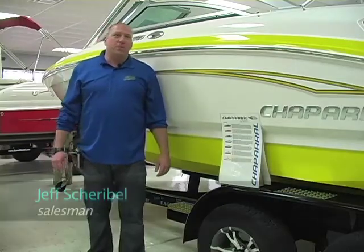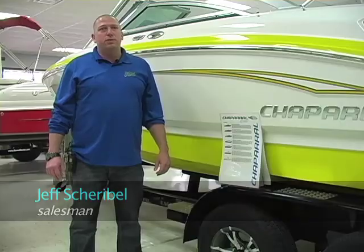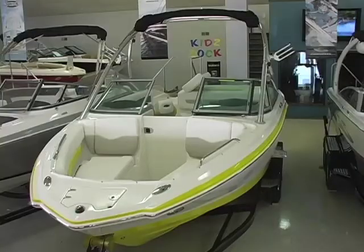Hi, I'm Jeff with Buzz's Marine Supply and today we are looking at a 2012 Chaparral 216 with a wakeboard tower.